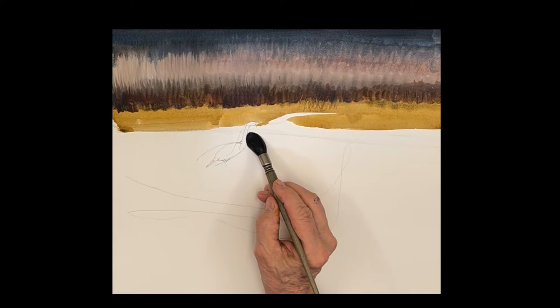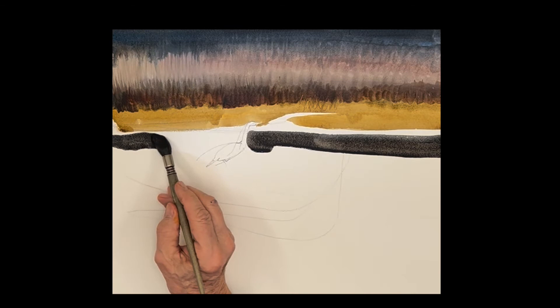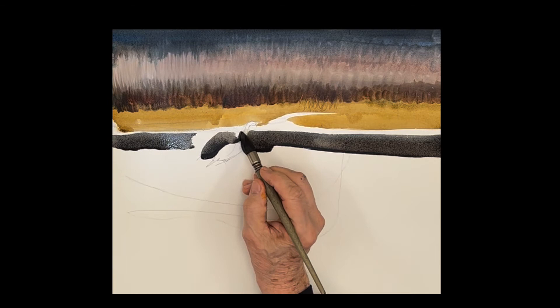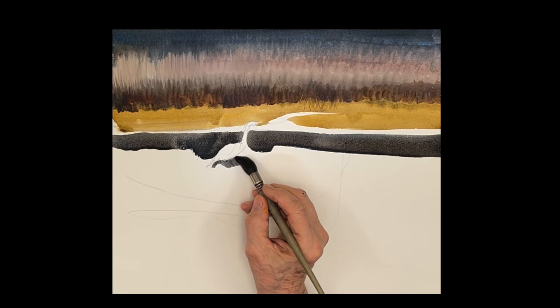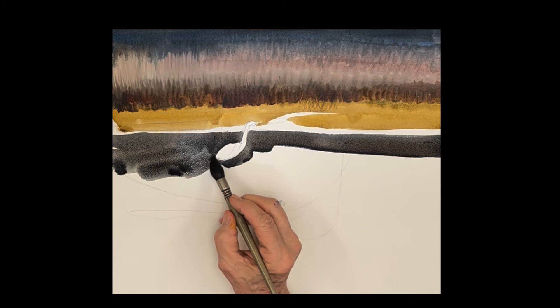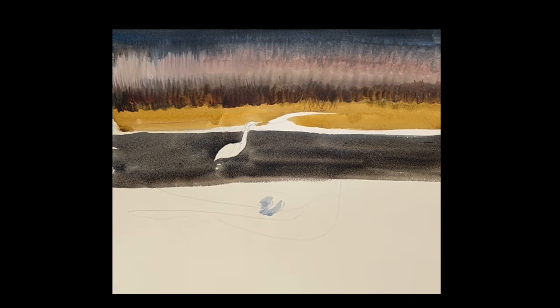Now we'll get into the water and the reflections. This is ultramarine blue with quinacridone sienna — very dark, pushed a little bit towards blue so it's a nice cool color. It's dark water. Very carefully painting around the egret — that's really important. Some of you may want to use masking, but I don't like to use it because it gives you a very hard edge. So just using this dark color, painting around the egret, focusing on the shape of the reflection. It's a fairly neutral color, but we're going to mix a lot of colors into it.